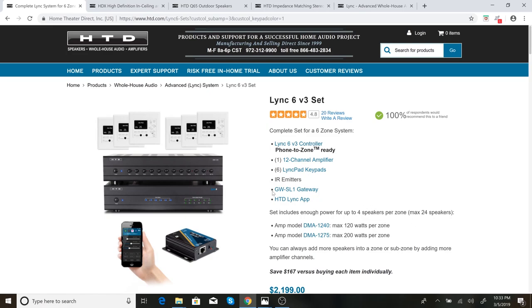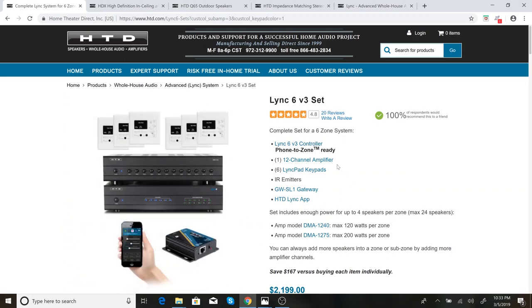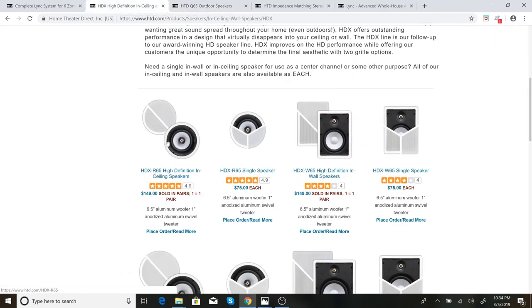I bought more than just the zone controller and amplifier — I bought speakers too. Part of this set also includes their gateway, which allows you to control it from the app, and I'll talk more about that in a minute. What I also bought are their HDX 6.5-inch speakers. I purchased three sets of their ceiling speakers and one pair of wall speakers. I also purchased a pair of their outdoor speakers that I have not installed yet — still pretty cold here in New England. I'm also waiting to install one pair of ceiling speakers because those will be going on our front porch.